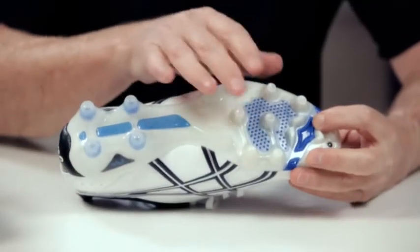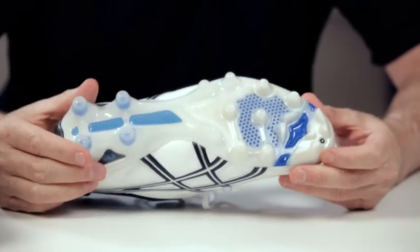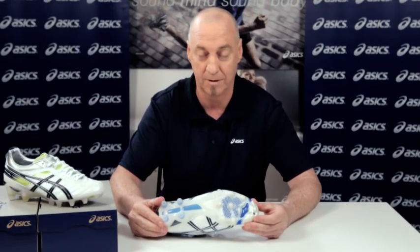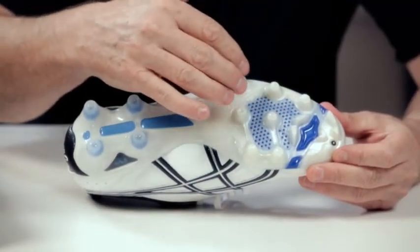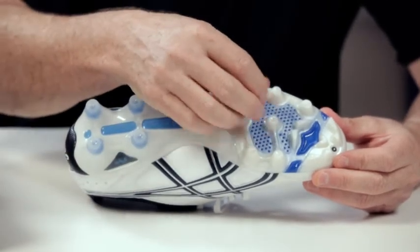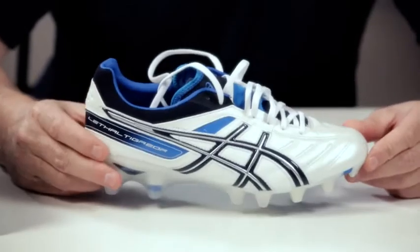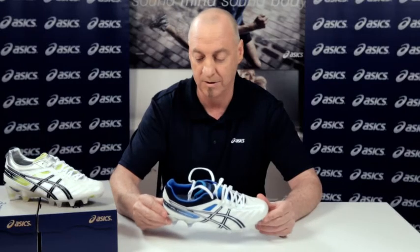What is different, and what we have catered for in the Australian market, is by actually putting in smaller studs in the forefoot of the shoe. That is for the harder grounds we have here in Australia, and it caters for all four football codes in this country. This development allows even pressure and better grip over the surface of the playing field, and also allows quick release so that when you want to turn, you are releasing and not putting strain on your knee and ankles.